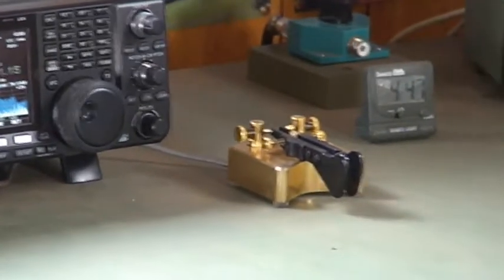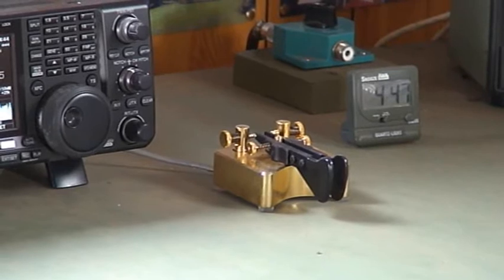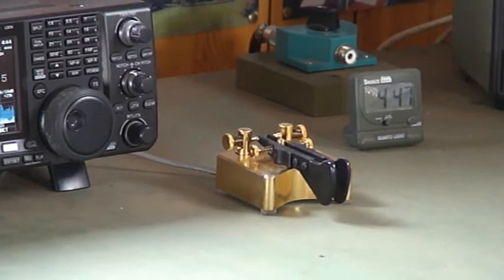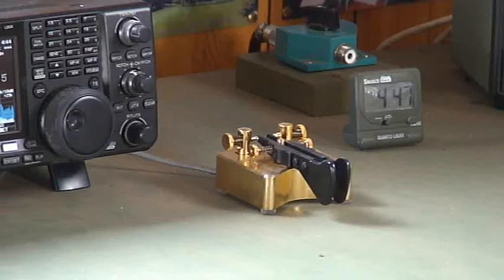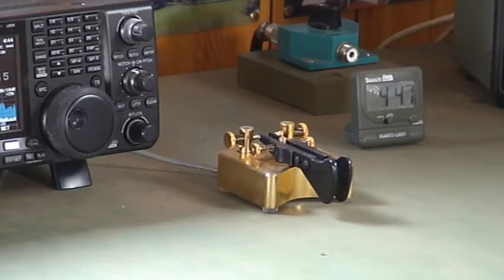Just here is the Begawi Kia — the paddle that I use. It's very comfortable to use, but what I particularly like about it is the spring loading, the spring tension. Whereas some of the paddles nowadays have magnetic repulsion, which I'm not really keen on.